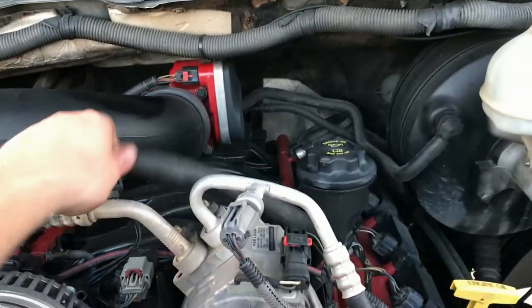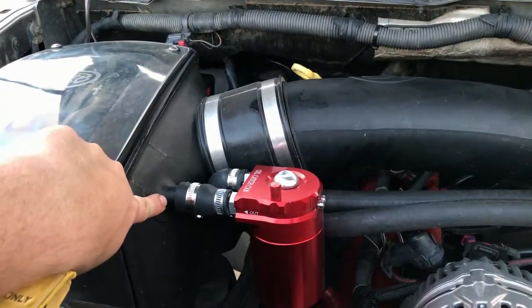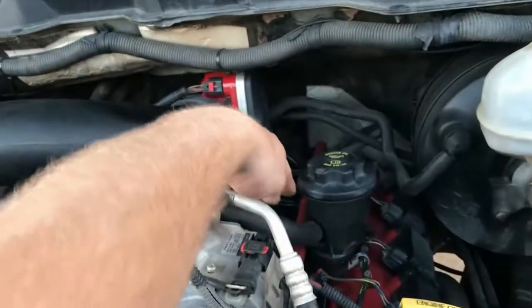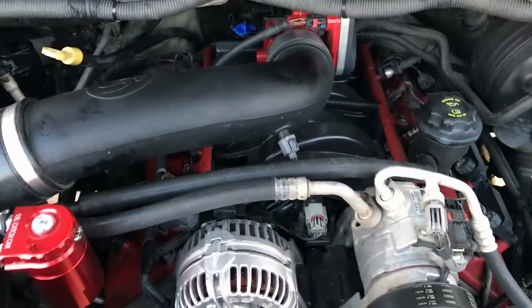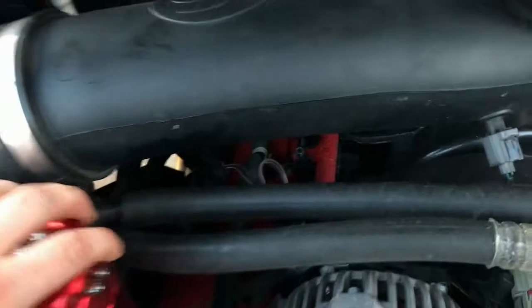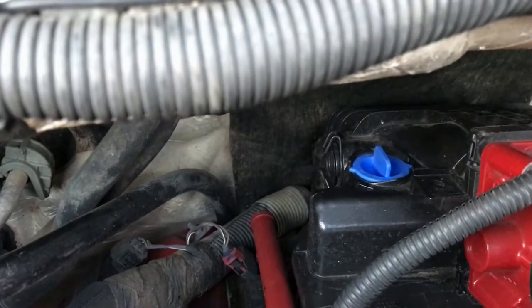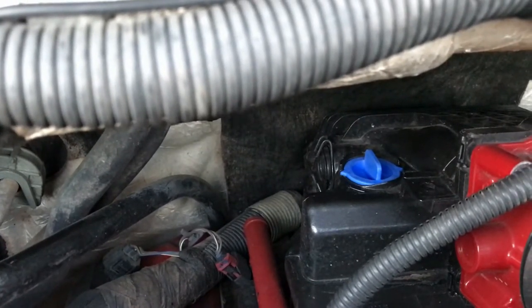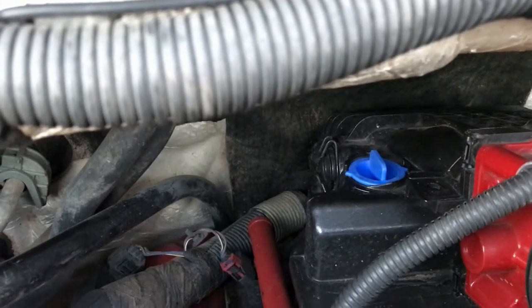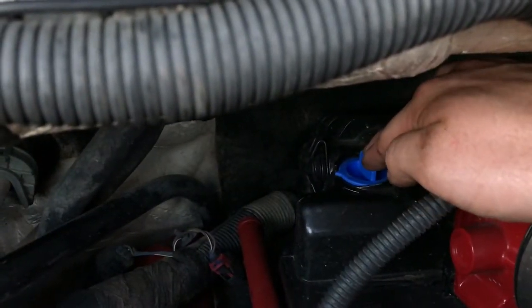Currently I have the oil catch can set up the wrong way. This is where the air filter housing would draw fresh inlet air through and into here — I currently have the oil catch can set up on that side, which is not right. There's no reason oil would be coming out of there unless the PCV valve was clogged. The PCV valve is located right here — that blue knob right there. I put a blue one in just to show a better representation of it so you can see it clearly in the video.